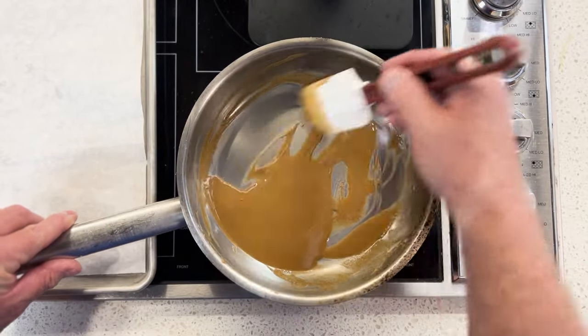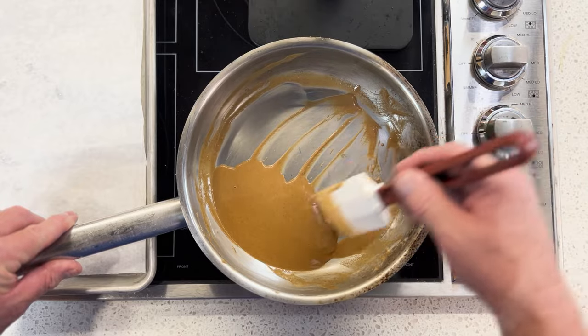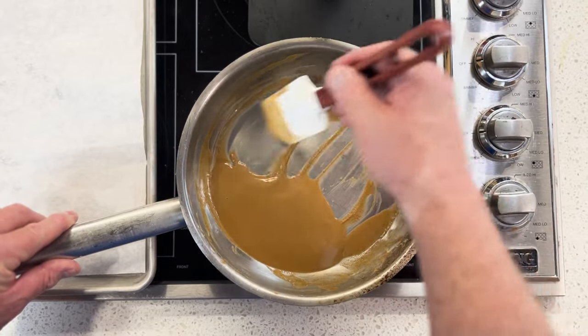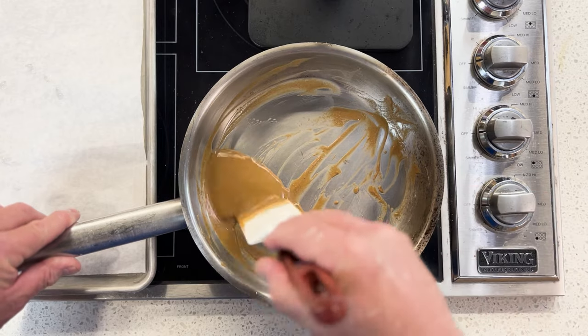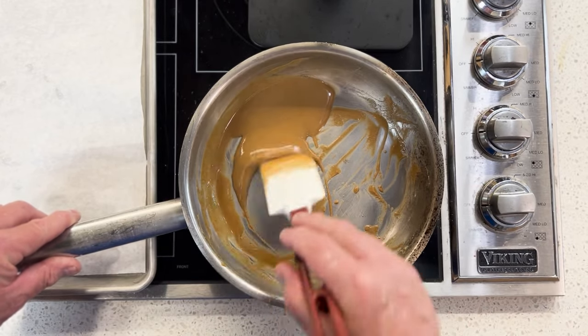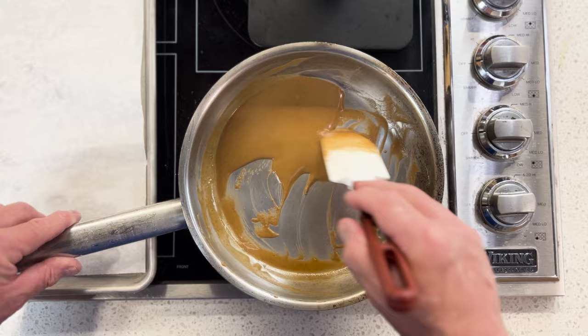Almost six decades later, I still enjoy making roux as much as I did the first time my daddy taught me how to make it.